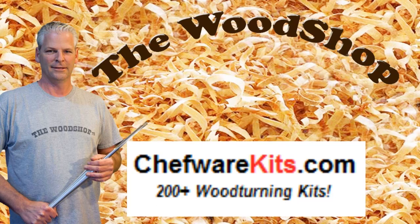The Wood Shop is sponsored by Chef Wear Kits, with hundreds of items for wood turners. Welcome back — this is a follow-up video for the walking stick, and I had a couple of questions about the little coupler here.